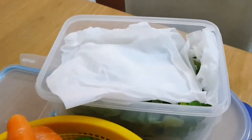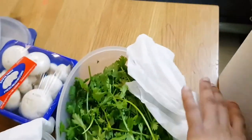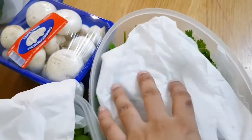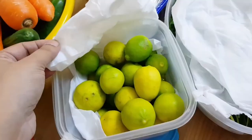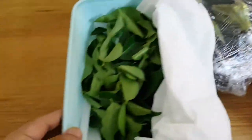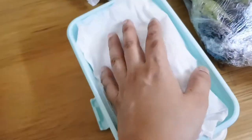If you want to put a lemon, garlic, and a tissue paper, you can put it in the fridge. If you want to put a clean paper, you can put it in the fridge. If you want to put a pumpkin, you can put it in the fridge.